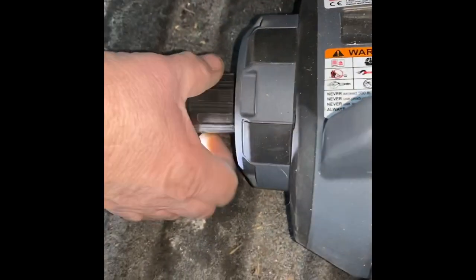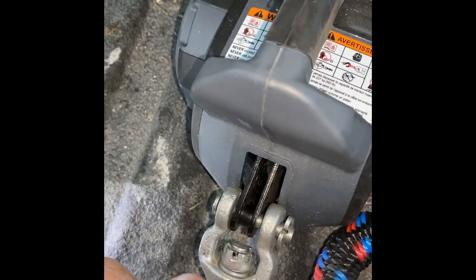Then you just loosen the chuck up, pull it off, and unhook it for when I get back down. I just leave the one in here.